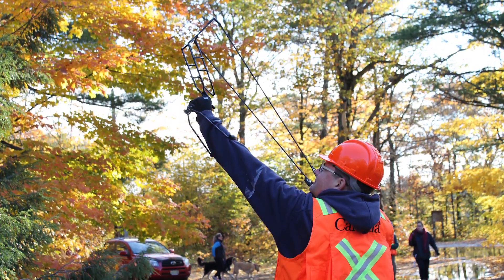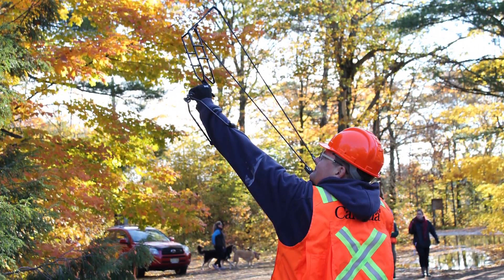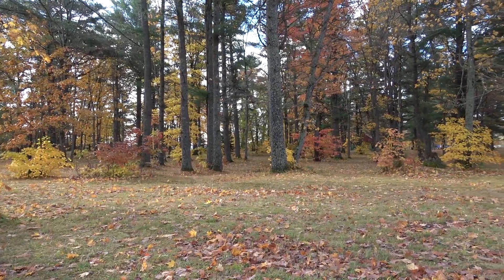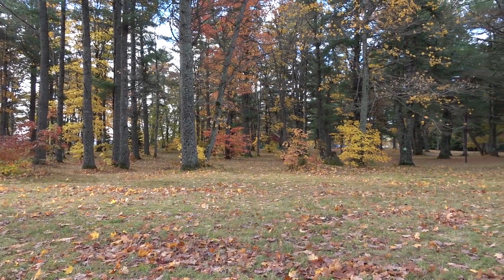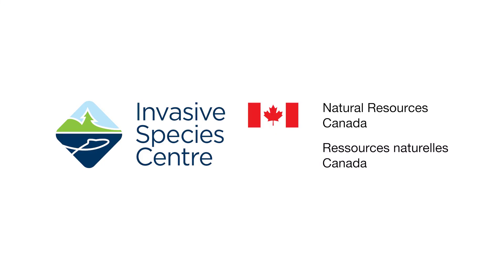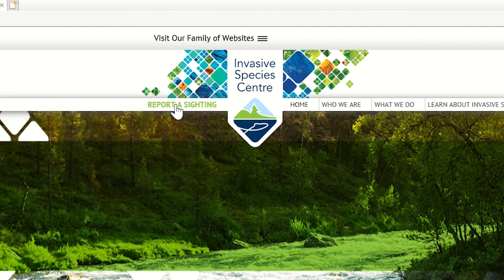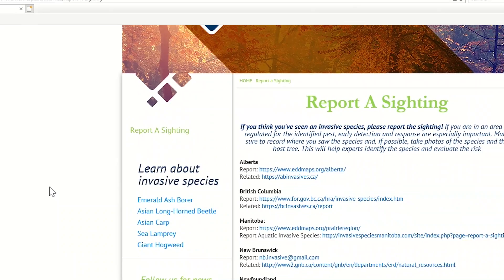Ball sampling can be used by anyone — anyone that has a woodlot, anyone that has some yard trees. Early detection of any invasive is important because it gives us lead time to prepare a response to those infestations. Because the infestations are still relatively small, the cost of treating them is much lower than if you waited. If you think you've seen an invasive species, visit www.invasivespeciescenter.ca and click on 'Report a Sighting' to find specific reporting options for your province or territory.